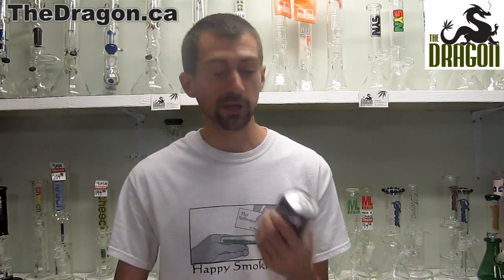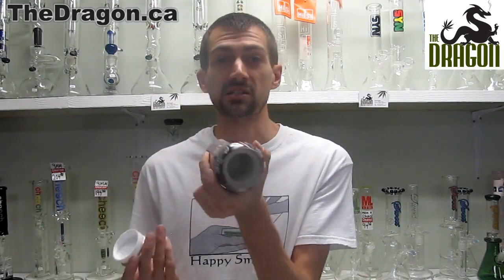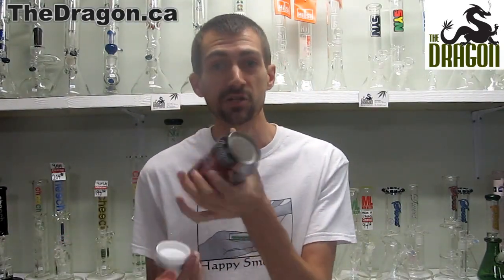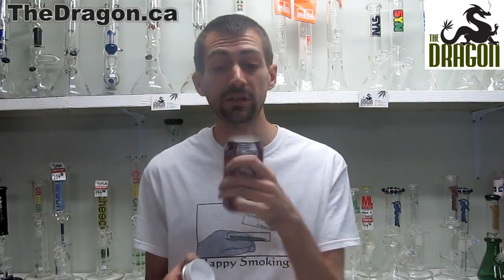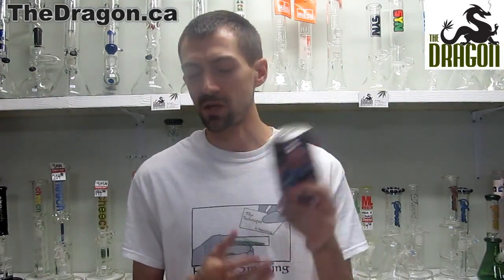First up we're going to have the basic pop can. This is a great handheld stash can and the top unscrews to leave a nice small area for you to fill with your stash — papers, anything you need to put in there. The can is weighted to a normal can of pop, so if someone picks this up they're not immediately going to be tipped off that something's strange.